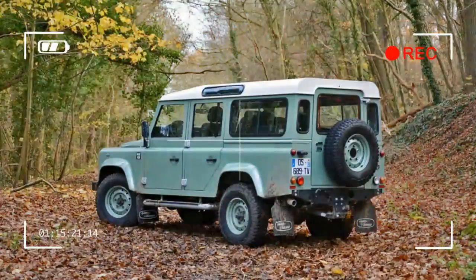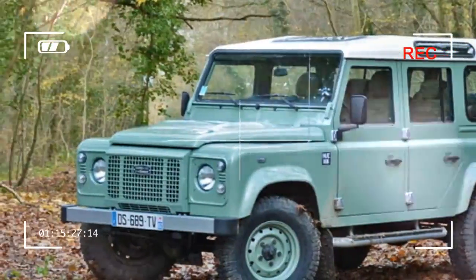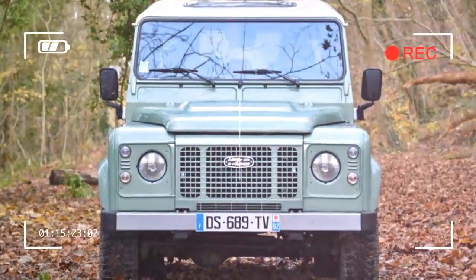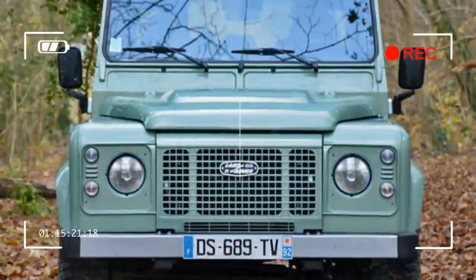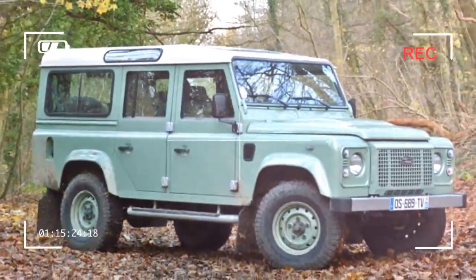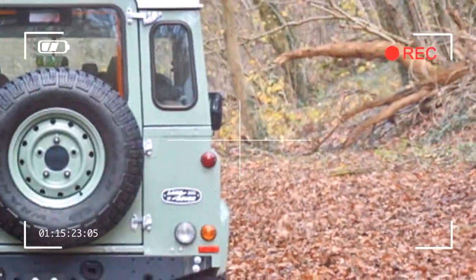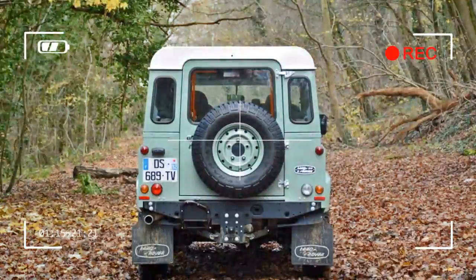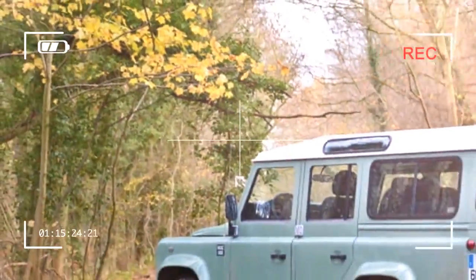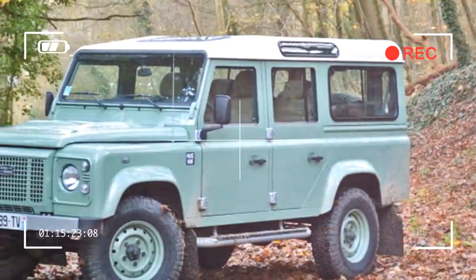It stands out thanks to a retro-inspired design with a classic grille, vintage-looking emblems on both ends, body-colored steel wheels, and a two-tone cashmere green and Alaska white paint job. The U-166 decals on the fenders are a reference to the registration number worn by the very first pre-production Series One that was built and registered in 1947.